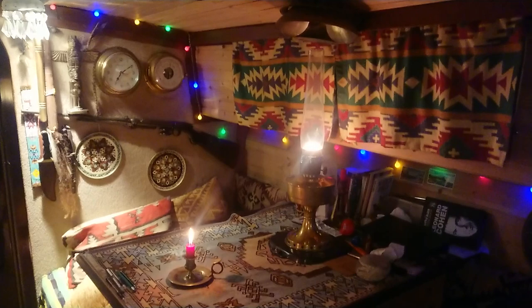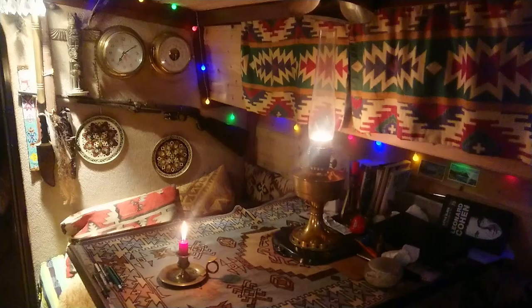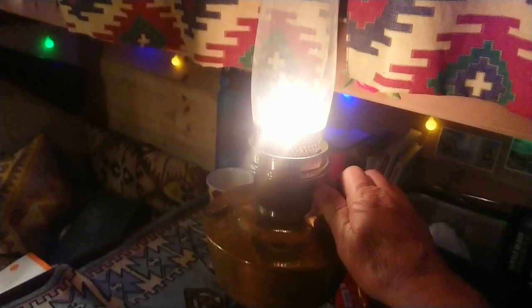I thought I'd give an update as my last video was quite a few years old. I've been using the Aladdin lamp now for more or less every day for about 16 years, so it's going great — it's never given me any trouble at all. It runs on kerosene and it's got a ventilator and a reflector that comes back down, just like in the old video, still using the same sort of principle.